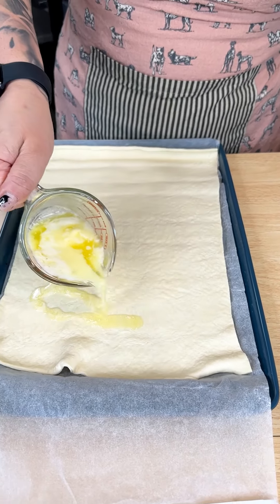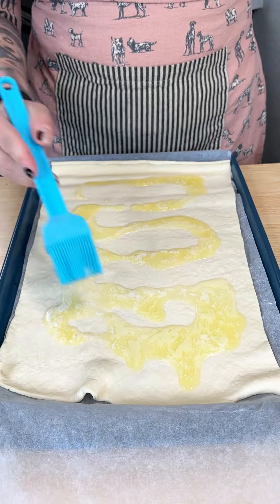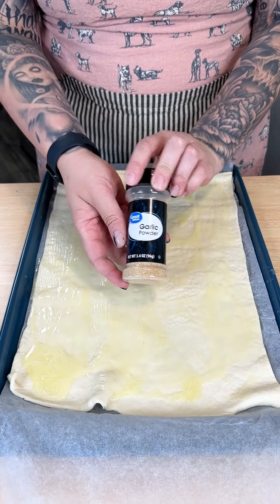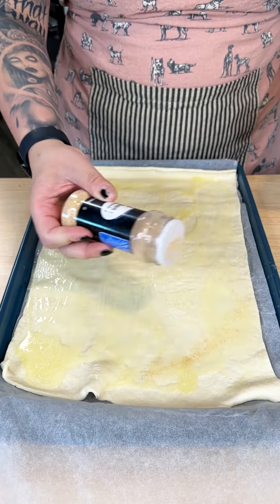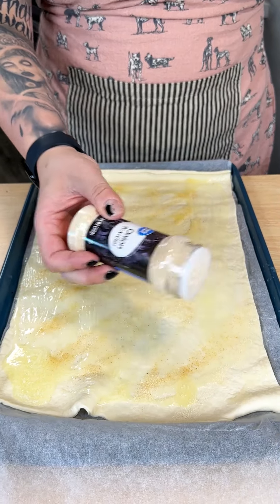With the holidays right around the corner, you have to try this simple and easy side dish. I started off with my pizza crust that I just found in the refrigerated section by Pillsbury. I'm going in with my melted butter. I have, of course, my garlic powder, my onion powder as well.